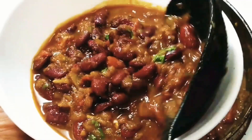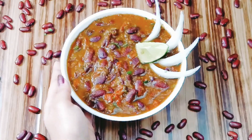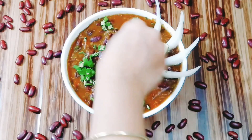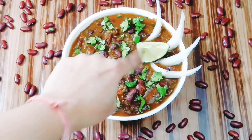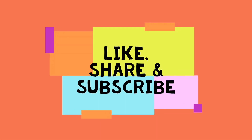Grab a bowl and serve it up — look at the texture and gorgeous maroonish-brown color. This kidney beans curry really tastes amazing. Garnish with some onion, lemon wedge, and coriander leaves. It makes a super combo with steamed rice or naan, roti, etc. Do squeeze the lemon before you eat and enjoy! If you like my recipe, please hit the like button and don't forget to subscribe to my channel. Bye bye!